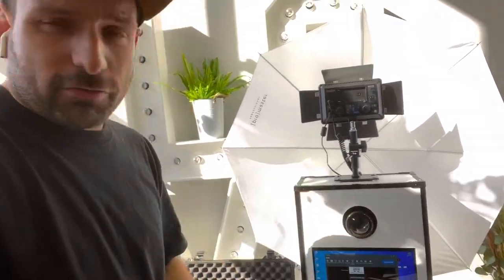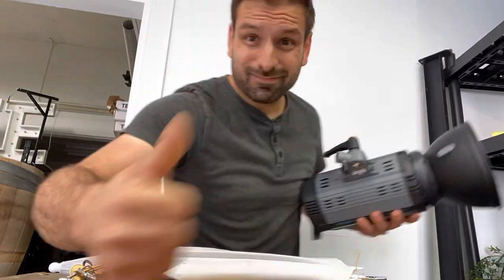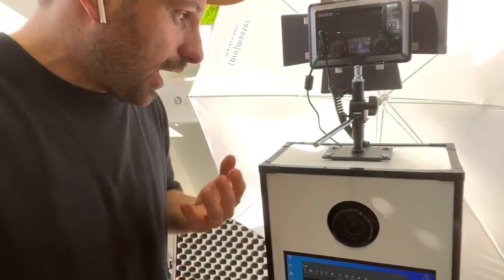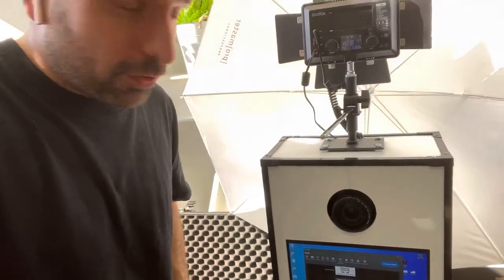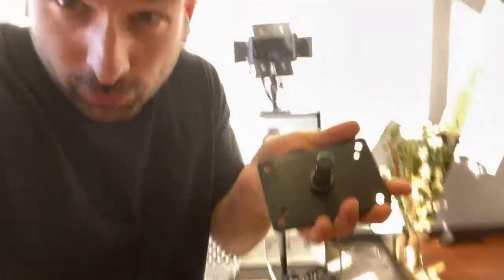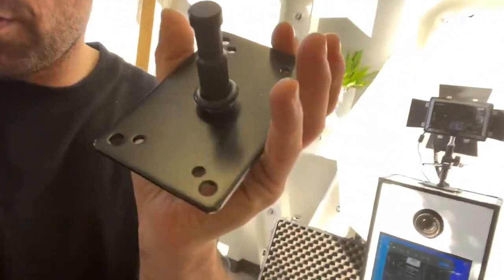Here's a nugget for all of you building this photo booth out there — everyone's asking what is this thing, and it's a mounting plate. There are many names for it, so the best bet for you to find one in your area is to take a screenshot of this video right now of me holding it, and then do a Google reverse image search and it'll pop up all these in your shopping on Google.